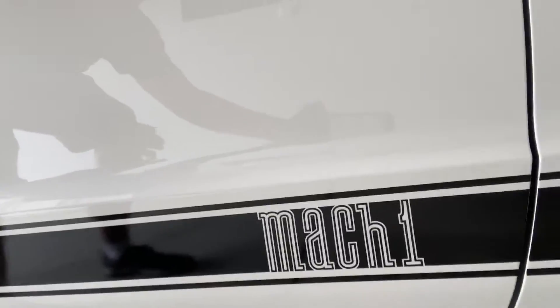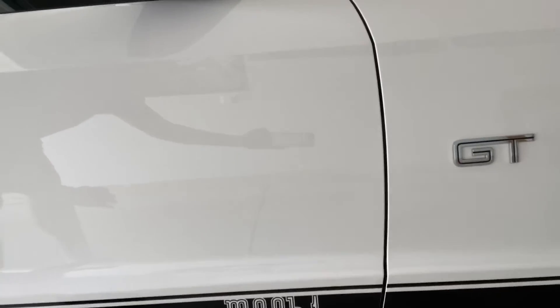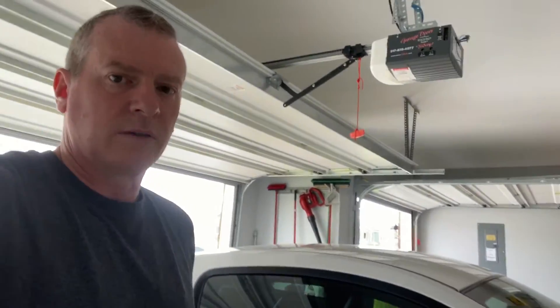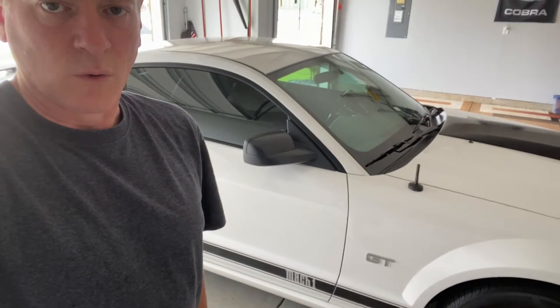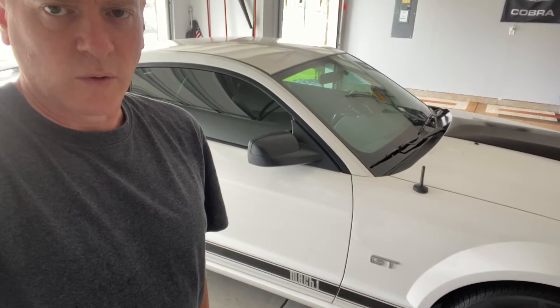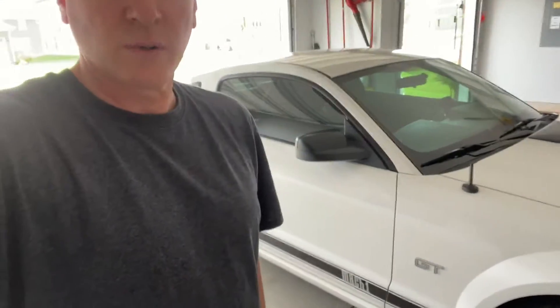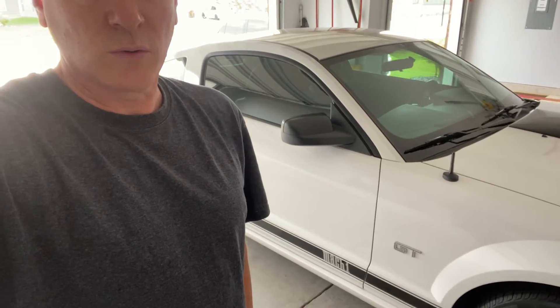I'm just taking this off — as you can see they put Mach 1 graphics on it, but it's not a Mach 1, it's a GT. They didn't come out with Mach 1s between 2005 and now — 2020 or 2021 they're going to come out with a new Mach 1 model, but they stopped making those in 2004. So today's project is to pull that off, put some new graphics on. I washed the side of the car so the masking tape will stick.